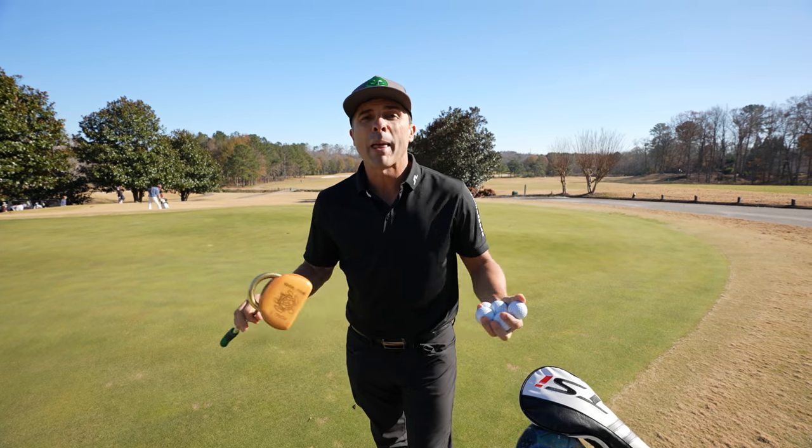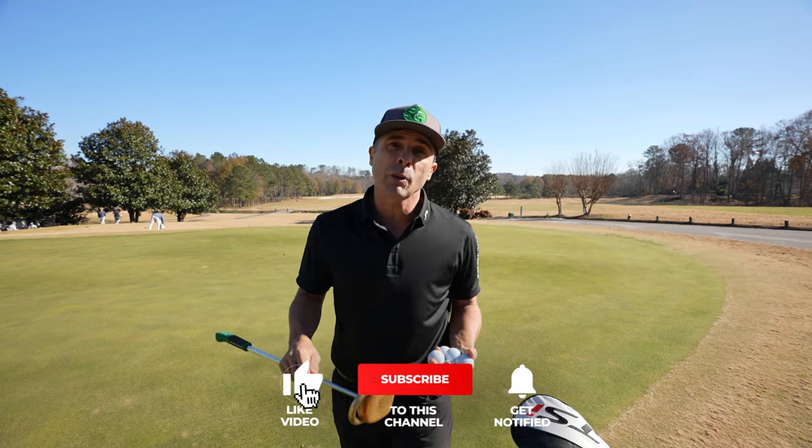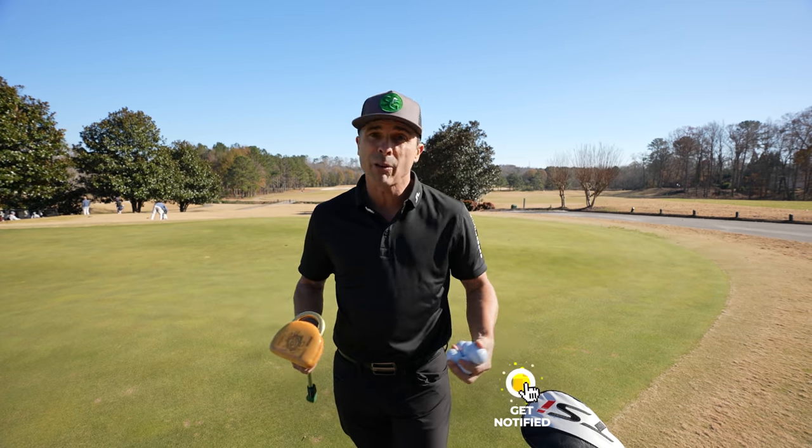All right guys, thanks for stopping by. Make sure you hit the like button if you like this video and subscribe to the channel. Hit the bell notification so you don't miss any future videos that come out. Thanks so much.